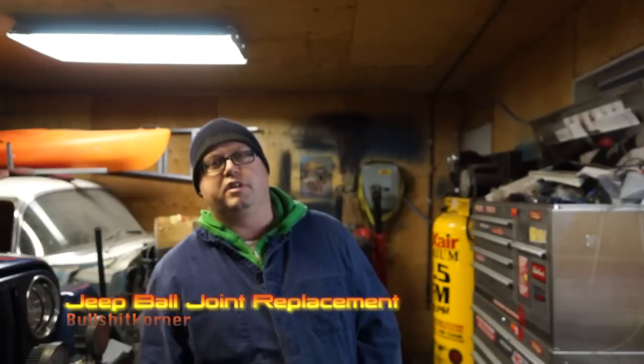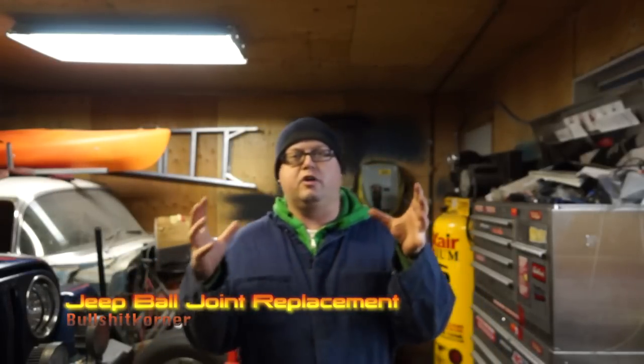Hey everybody, it's Drake from Bullshit Corner. Welcome to today's video. In today's video we are going to extract the ball joints from the Jeep.